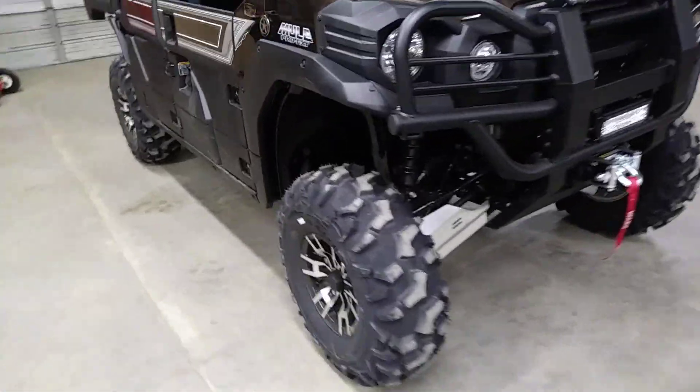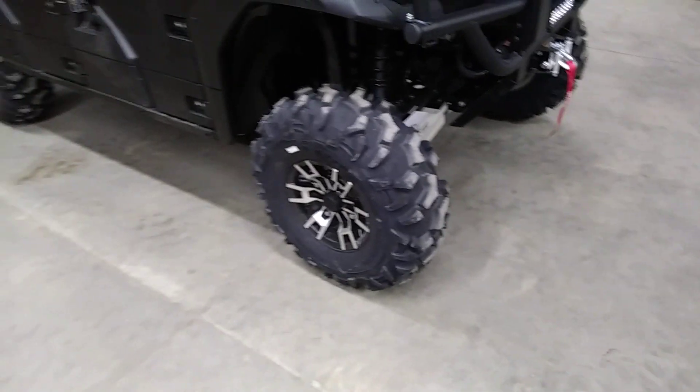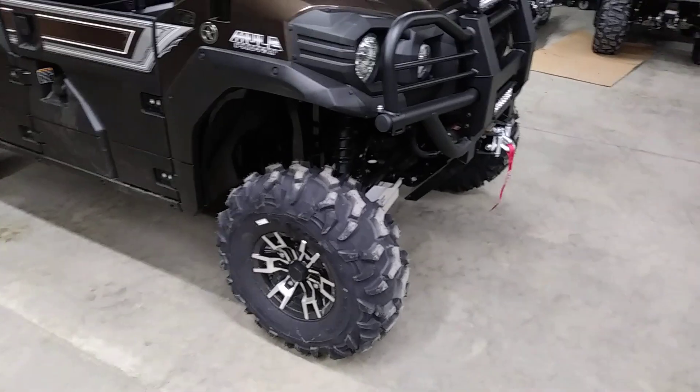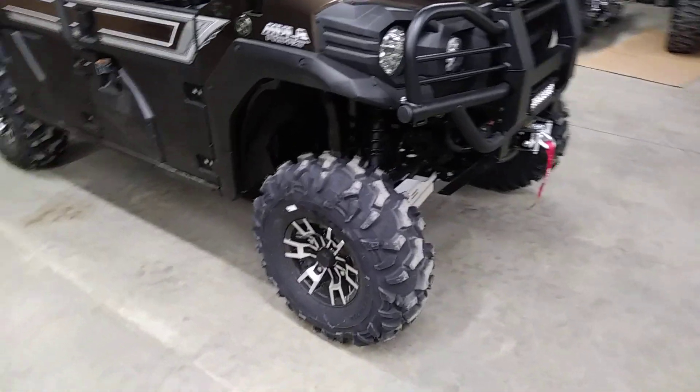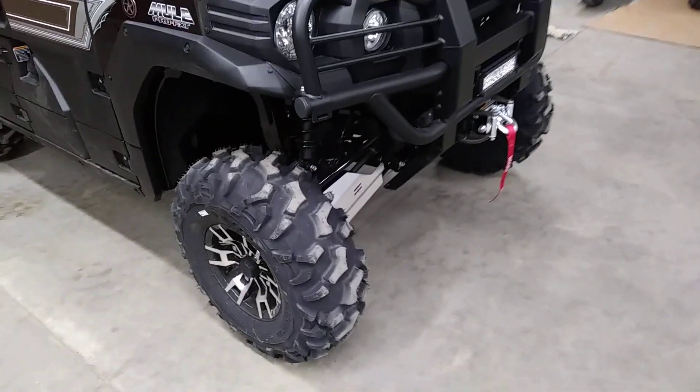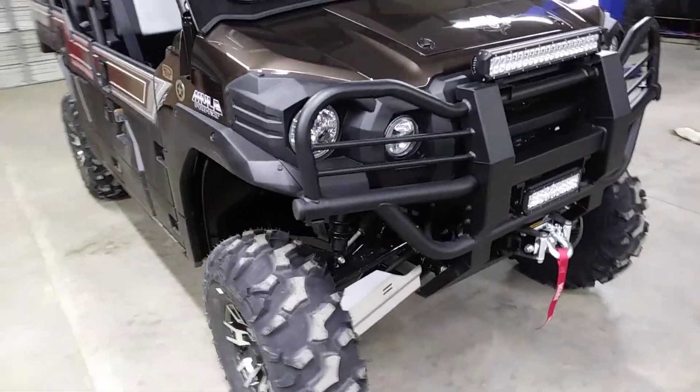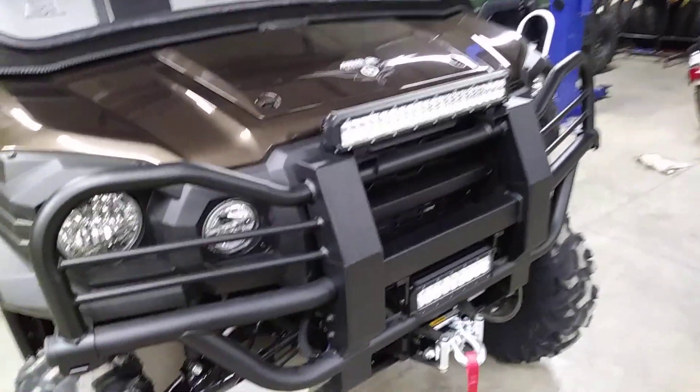Kept the stock wheels — he liked the Ranch Edition L.E. wheel style. Put on the 28-inch Blackwaters, which is an 8-ply radial tire. Very tough. Really good in the Rocky Mountains here.